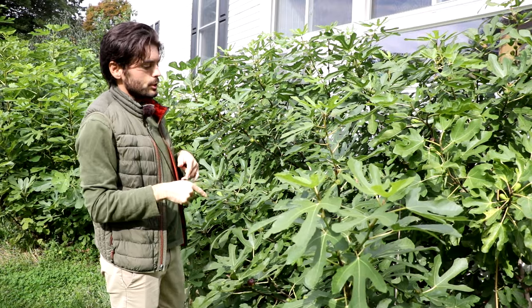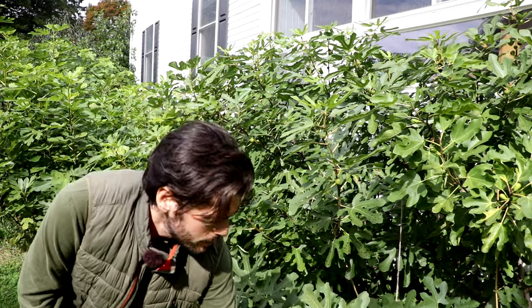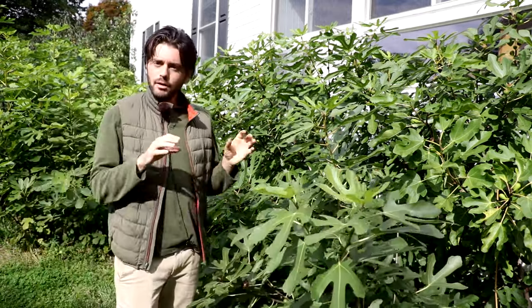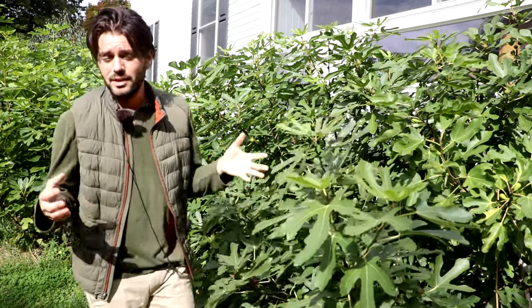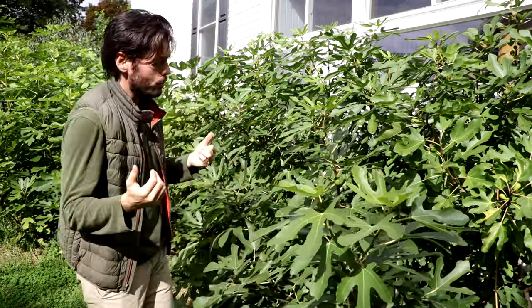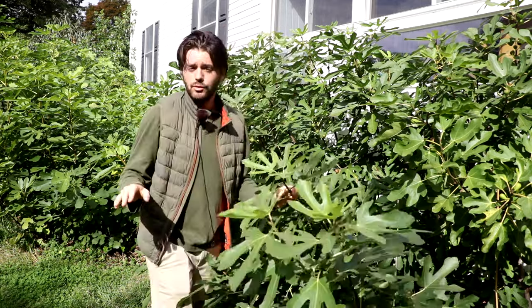Another option is to take a branch and bend it all the way to the ground, securing it with stakes and garden staples, then cover it with insulative materials. This Ronde Bordeaux fig tree here — I've bent over a bunch of branches, covered them with blankets, and they got through the wintertime. Use housing insulation, concrete blankets, any insulative material you can think of. Mulch and wood chips are great — I do that every year by bending over my branches and covering them with wood chips.